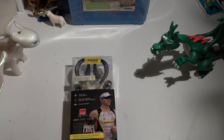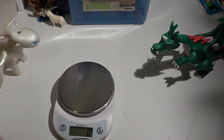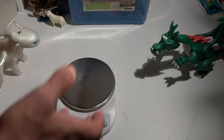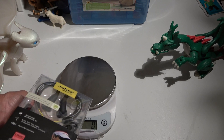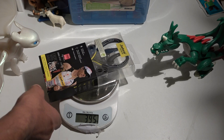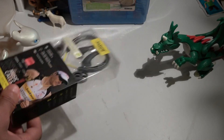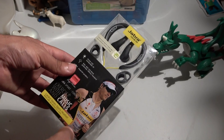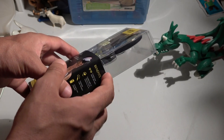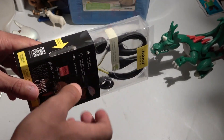If you want to send it to a friend by post or sell it, the packaging weighs only 112 grams — about 3.95 ounces — so it's not heavy at all. Inside, you have the headset, the extension cable, a user manual, and the carrying case.